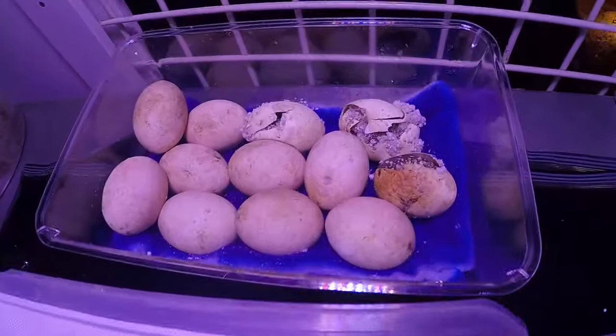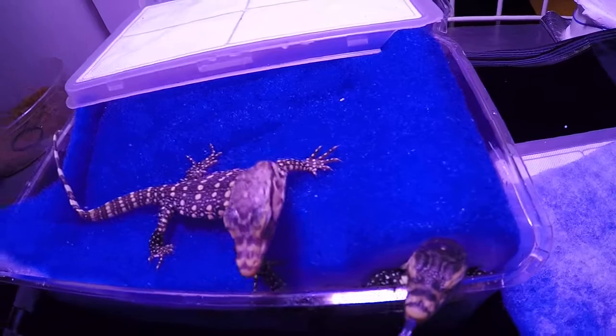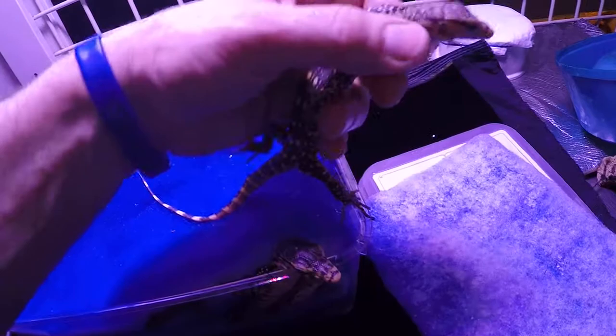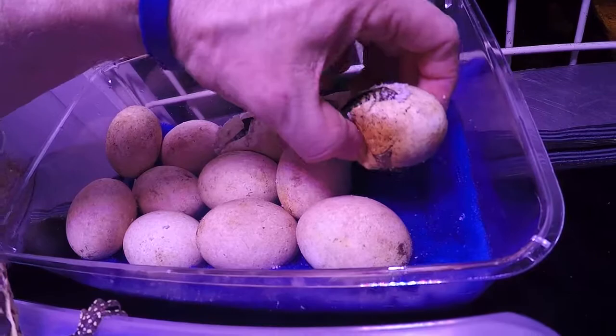I guess it's time for another video. I was going to do that box of a clutch but instead we're going to look at this box. I've already played around with these guys a bit. Here are some very nice little captive-born water monitors — they're just not going to have any part of going back in the box. Let's take a look. Here's a clutch.